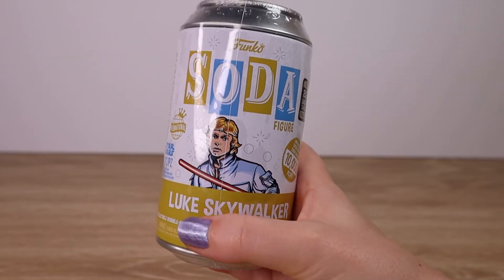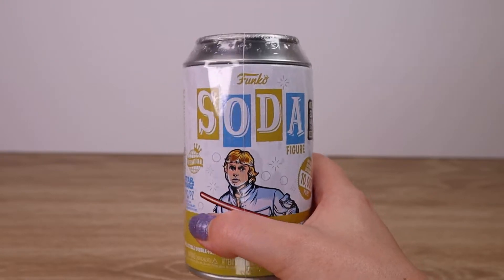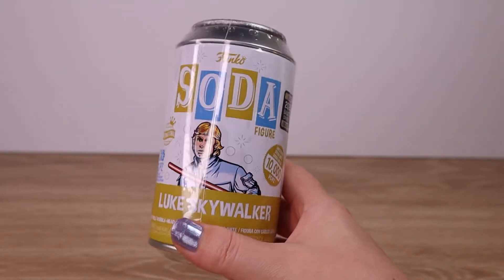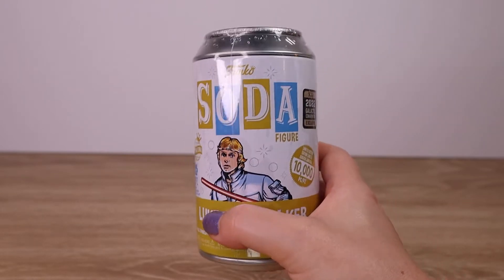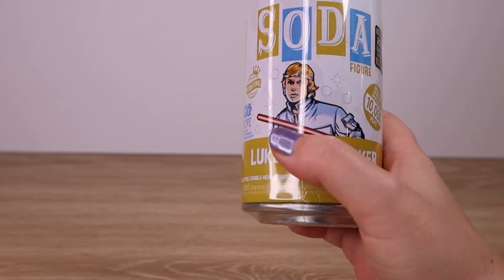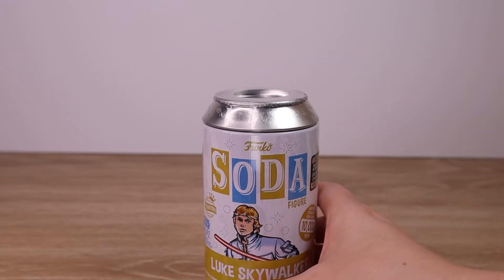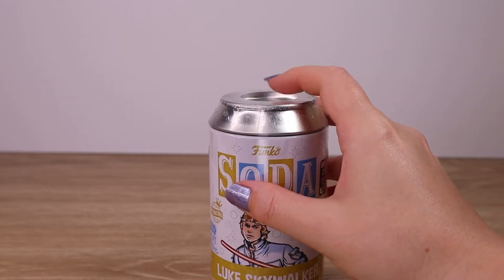Definitely keen to open them up and have a look. We opened our very first Star Wars Soda figure — the Stormtrooper — very cute. I love the little bobblehead feature they have on the Star Wars figures, a little bit different to the other ones in the line which are a standard solid figure.